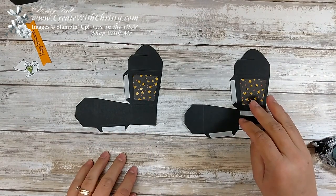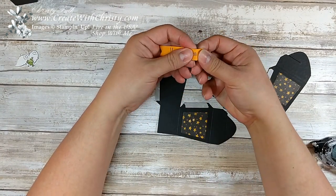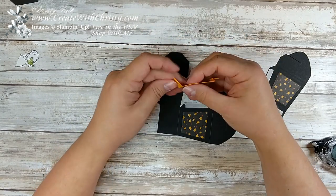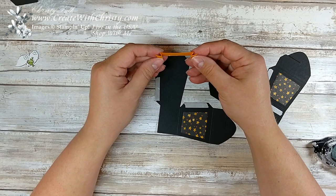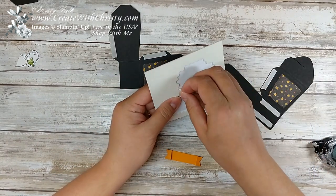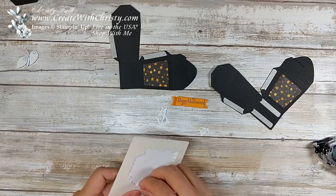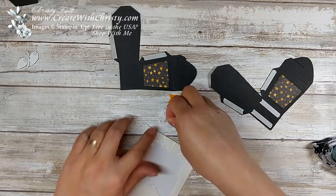It's a lot easier to decorate these while they're flat, so we're going to go ahead and get these decorated. The inner score lines you fold back on this banner, and then you fold the outer score ones the other way, so it's going to look like a little mountain like that. It folds pretty easily. So now we've got a 3D banner and I like that look. Now I'm going to take my mini Stampin' Dimensionals and put one on each end. I wanted my little frog and my little cat to pop up too.